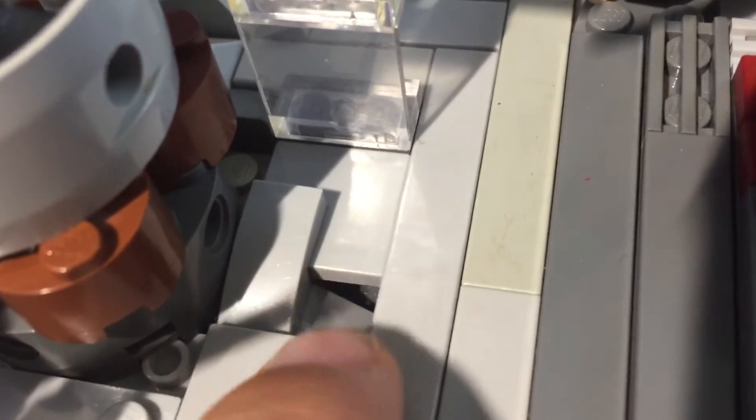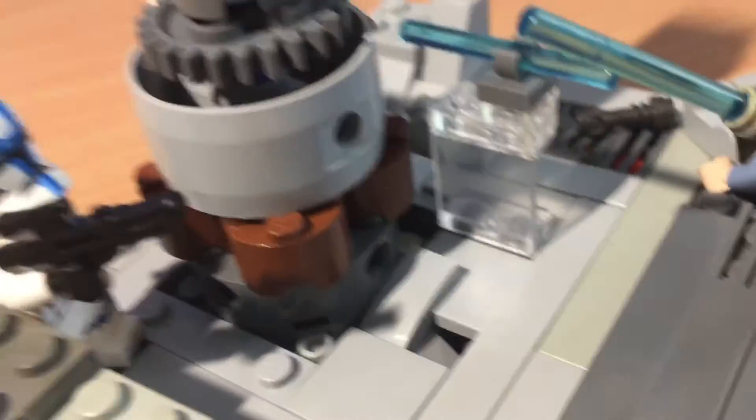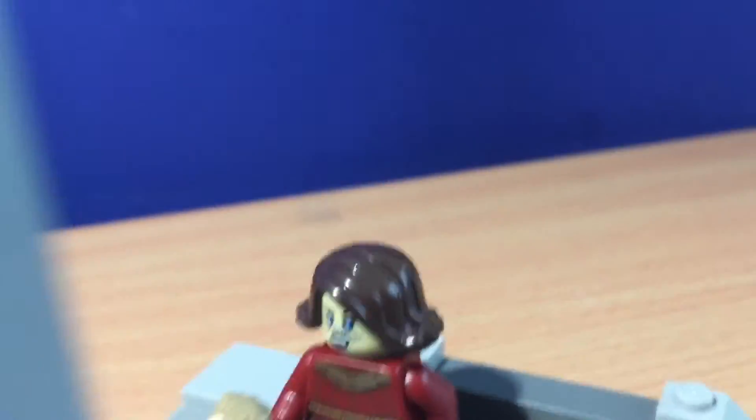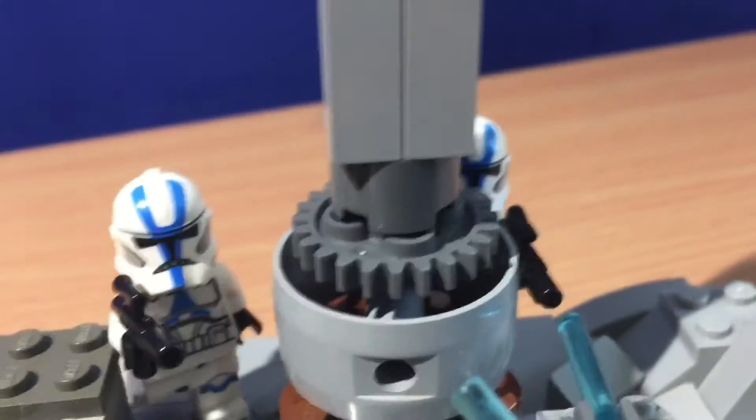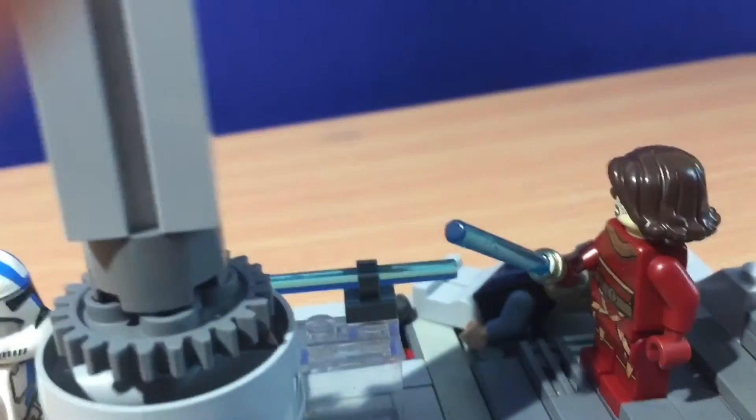We have another broken piece of the Jedi Temple right here — it's another hole in the ground. And then we have this Jedi that's defending these stairs, defending her life against these clones. I think this is a pretty neat mock.